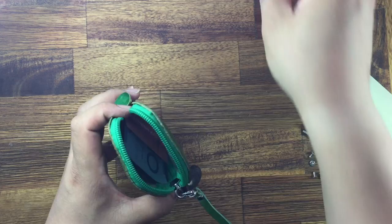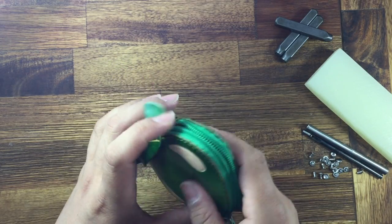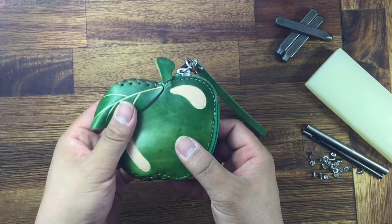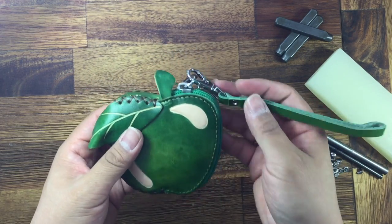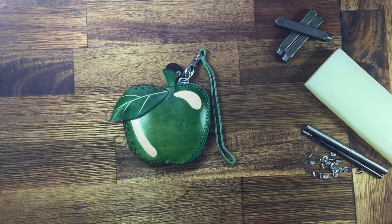You can put like your money, coins, lipstick, and more stuff — very handy. It's got more space and is easy to carry. Nice design — you can buy it for yourself or use it as a gift. Thank you for watching our video.